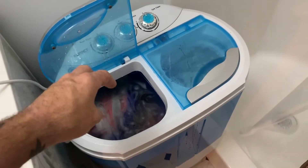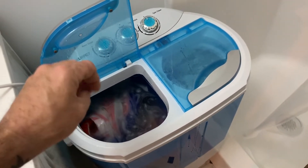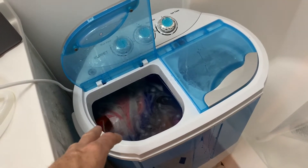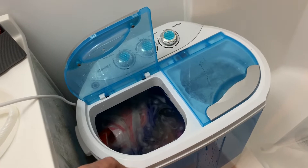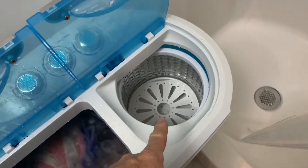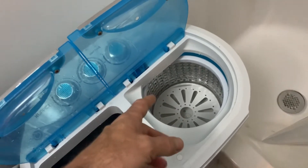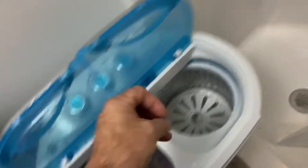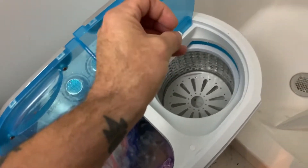You put your laundry in here with a little bit of soap. Last time I put in a lot of soap and had to rinse it like four thousand six hundred and seventy-two times. This side is the spin dry — it's spin dry and not heat dry, so you wash, then rinse, then spin dry.